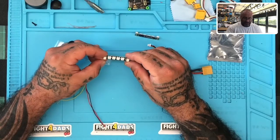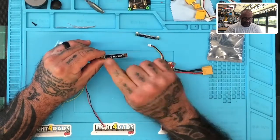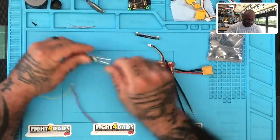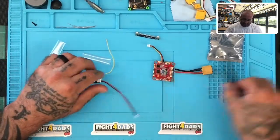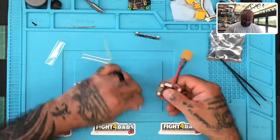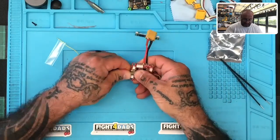So on your LEDs, you're going to have your input and your output. You have your out and you have your in. So we're going to go to the in and we're going to plug in our cable right here. Now we can take the plug and we can still plug it in like normal.